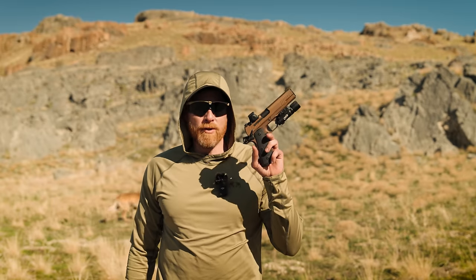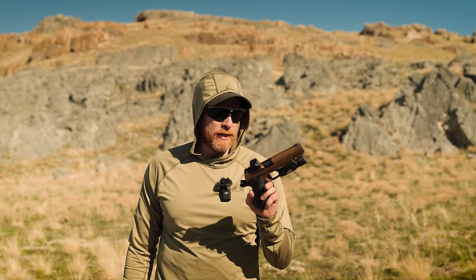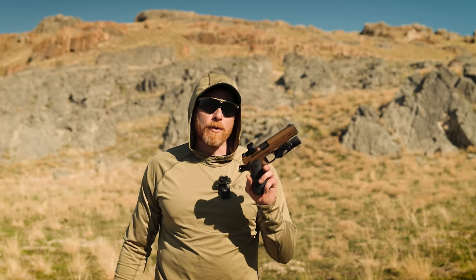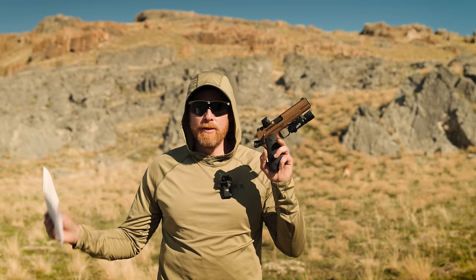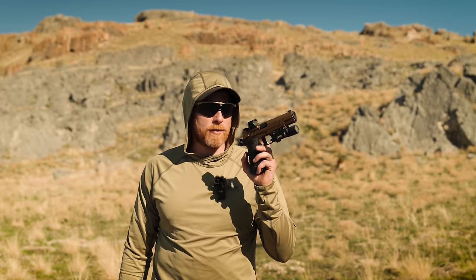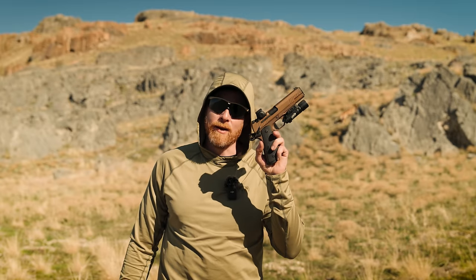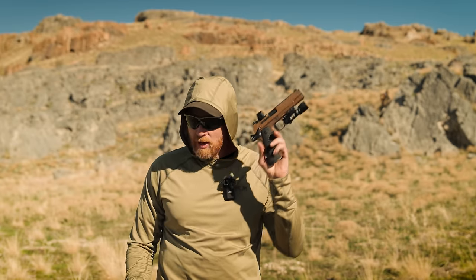It's five-inch only right now, but the commander length will be coming soon — I know because the SIG website says so. Right now it's only in 45. I would love a nine millimeter version as well. I know some people think it's blasphemy that a 1911 could not be in 45, but 1911s in nine mil, especially full-weight guns like this, shoot incredibly soft and are very nice.